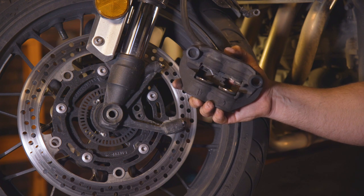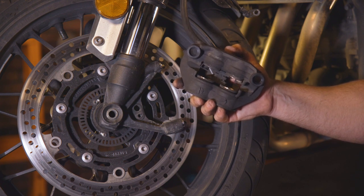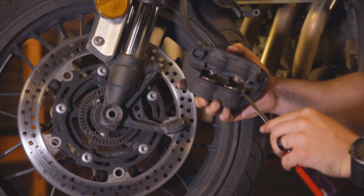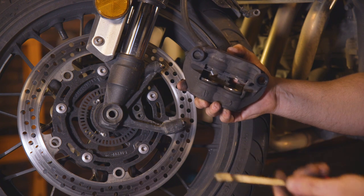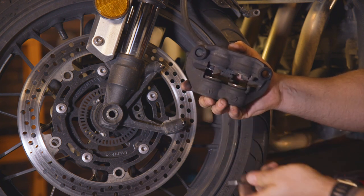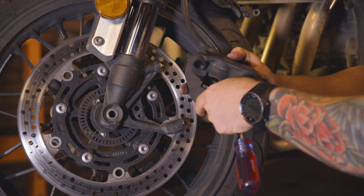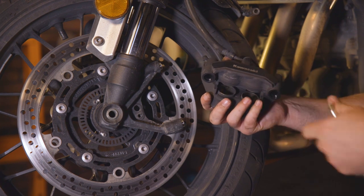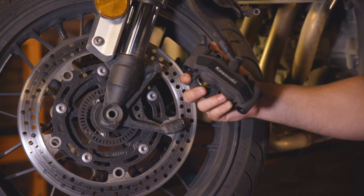Now since these pads are brand new and they're going to be a little bit thicker, we need to create a little bit of space so that they refit back onto the rotor. In here you have your plungers — these actually move in and out. Carefully, if you have a set of pliers to do this, great; if not, just use some type of flathead screwdriver and carefully push the plunger down. That's going to give you enough room for when you put the pad back in to slide back onto the caliper.